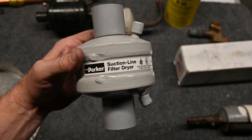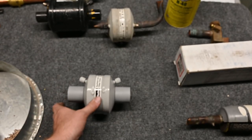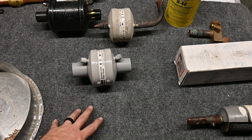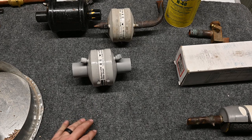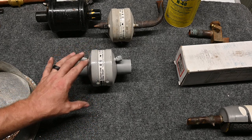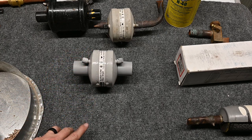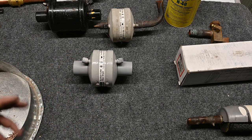Next on our list we have our suction line filter dryer. There are a lot of misconceptions about suction line filter dryers, and hopefully we can clear that up today. The suction line filter dryer goes on the suction line and its job is to protect the compressor. They're mainly used when you have a burnout or something like that. The problem is a lot of people use them for just any reason.